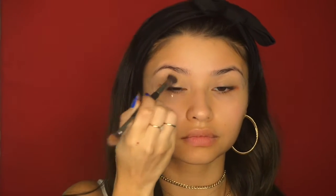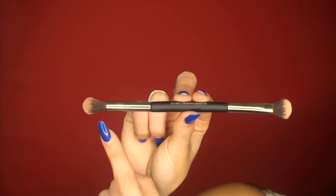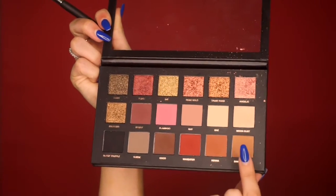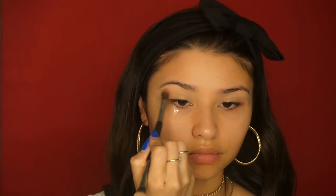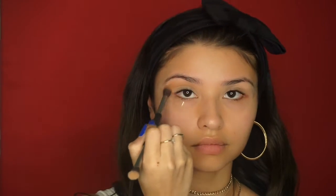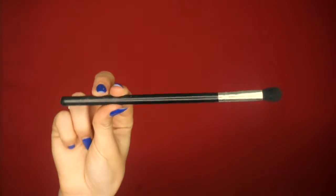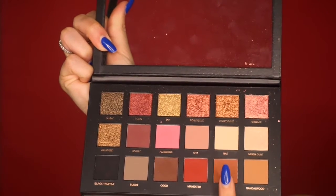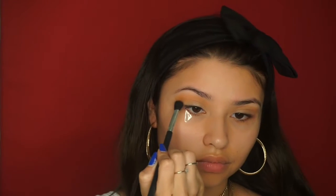Next, taking the fluffy side of that brush, I'm going to take Sandalwood from that same eyeshadow palette and begin to buff that all through my crease as a transition color. Then with the smaller fluffy brush I'm going to take the next shade over, which is Henna, and place that right under the Sandalwood shade just for that transition.